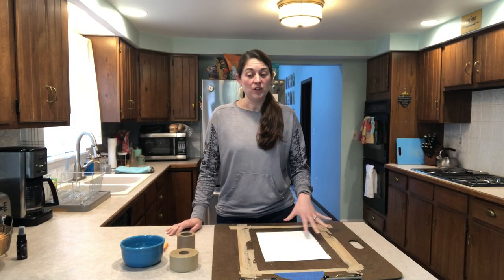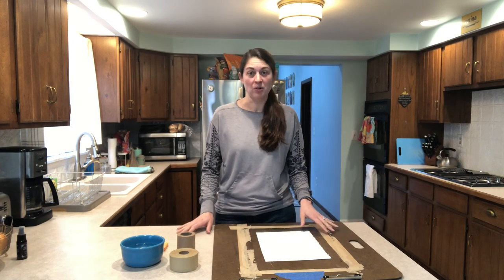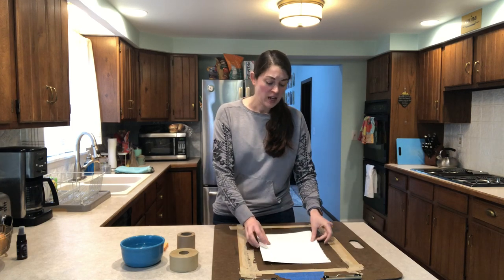Hi everyone! In this video I'm going to be showing you how to stretch watercolor paper. The reason I stretch paper when doing a watercolor painting is because it helps keep the paper from warping.